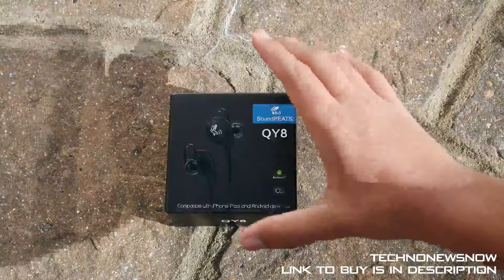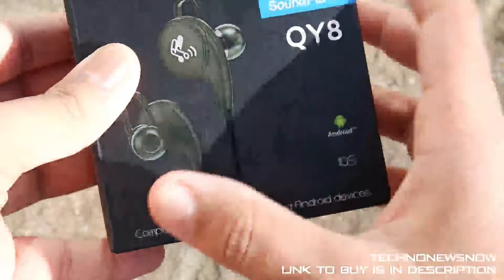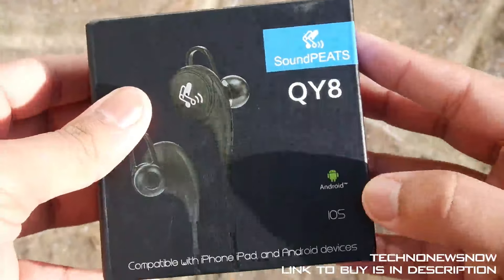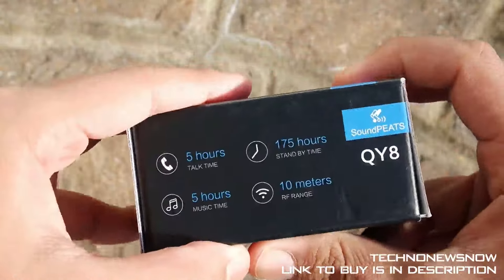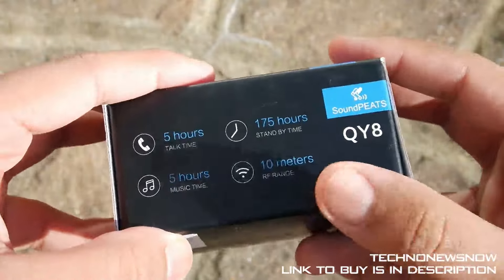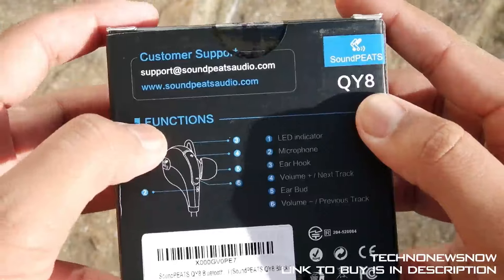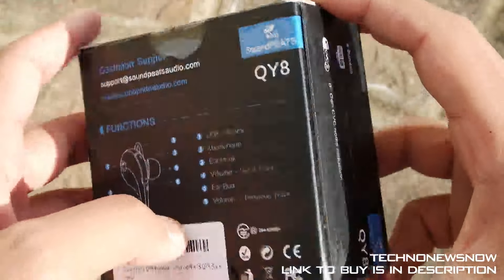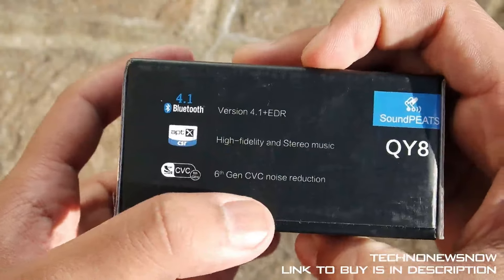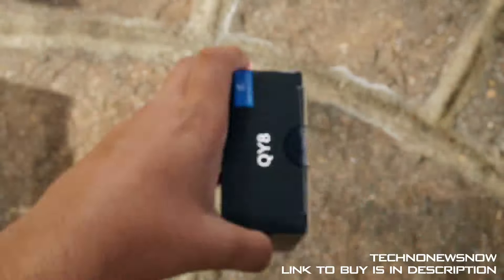As always, the link will be down below in the description. Let's have a look at the box. It's a nice box — Soundpeats usually has very nice boxes. We've got QI8 Soundpeats, Android and iOS. On the side we have 5 hours talk time, 5 hours music time, 175 hours standby time, and 10 meters range. On the back we have the Soundpeats email address, diagrams of the device, Bluetooth version 4.1, high fidelity stereo music, and 6th gen CVC noise reduction.